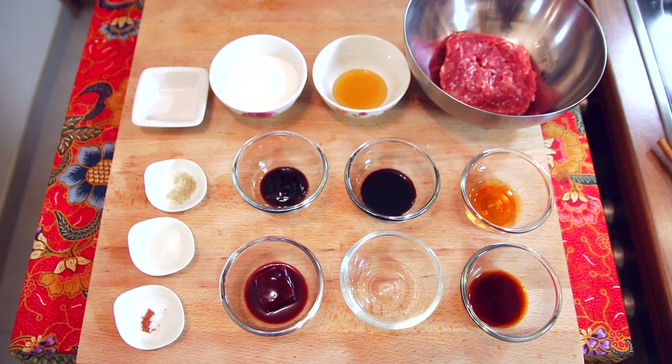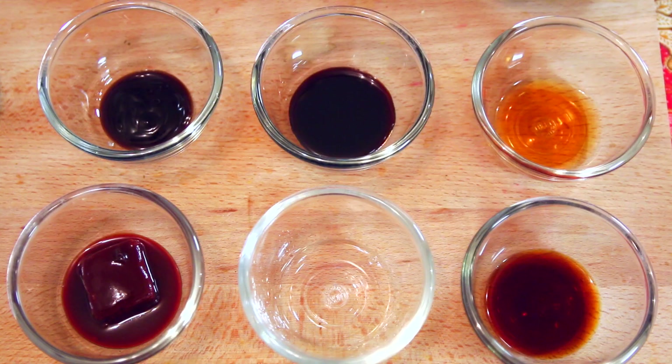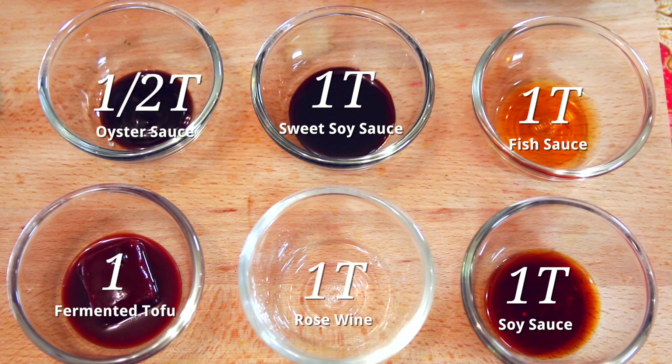In this video, I'm using minced pork. This is pure minced pork — there's nothing added to it. Just get pure minced meat. You can use chicken or beef as mentioned. To add to this minced pork, I have here soy sauce, fish sauce, and sweet soy sauce — this is the caramelized soy sauce or ketchup manis. Then, here oyster sauce, fermented tofu, and rose wine. If you want, you can also use Shaoxing wine.